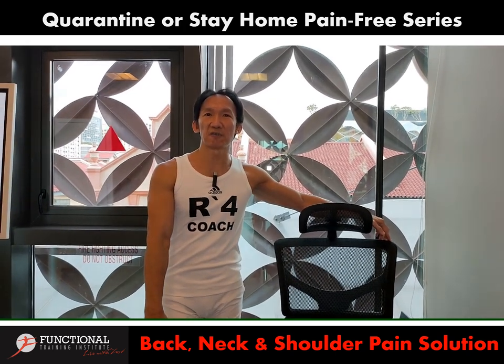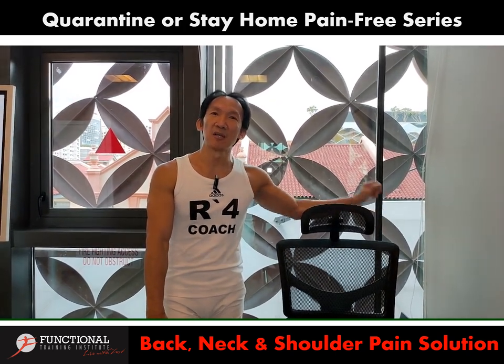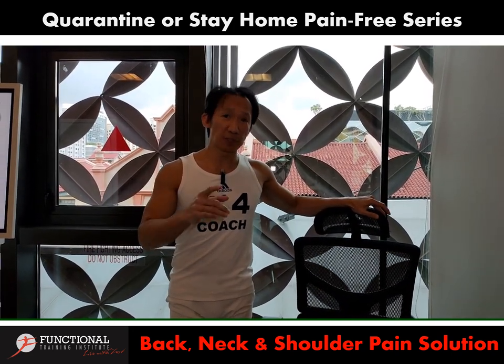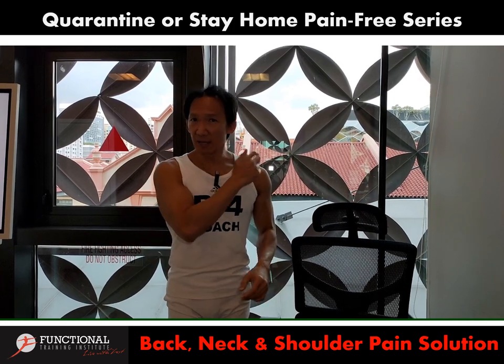Hi everybody, this is Nelson here, founder of Functional Training Steel from Singapore. Today I'm going to continue to share how you can quarantine and stay home pain-free, especially if you're experiencing neck and shoulder pain.